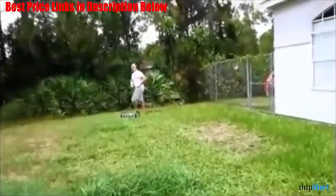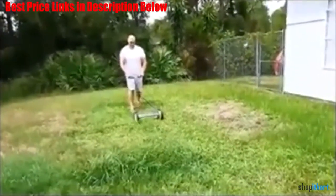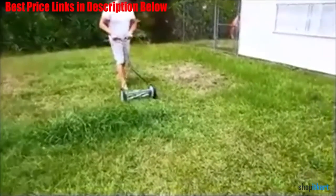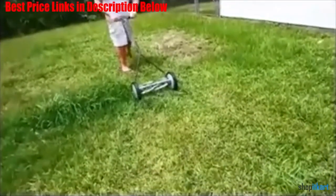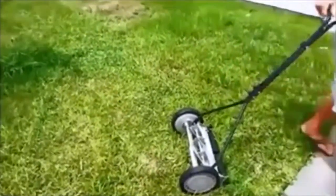Basically, with the Great States model, you push and it cuts. Most rotary mowers hack at grass blades and therefore leave them open to insect attacks and diseases. However, this mower snips the grass instead, in the way a pair of scissors would cut it. Thus, the cut is more precise and cleaner, with the finish offering a healthier, greener lawn that is visually more attractive.